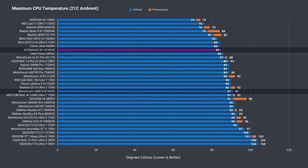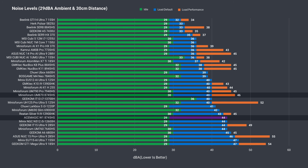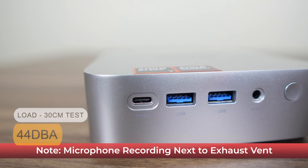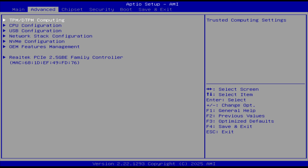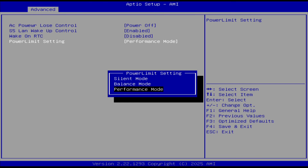A 90°C-plus temp in mini PCs or laptops with these high-performance chips is not unusual, and I think it would have been fine here too especially when performance is on the table. Load fan noise is on the higher side at default, though comparing it to the UM870's performance mode, the W1 is quieter. To enter the BIOS, press Delete on startup. In Advanced OEM Features Management you'll find AC power loss control, wake on LAN, and the power limit setting, which is set to performance by default but can be dropped to lower power, heat, and fan noise.